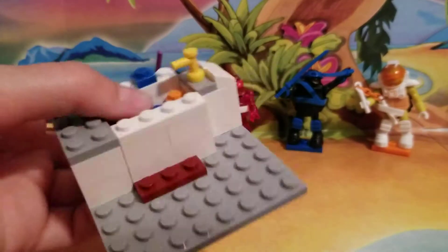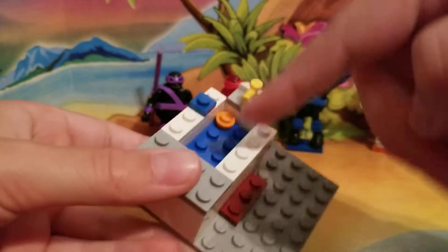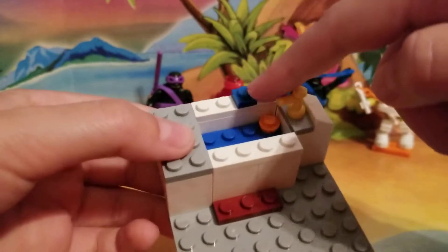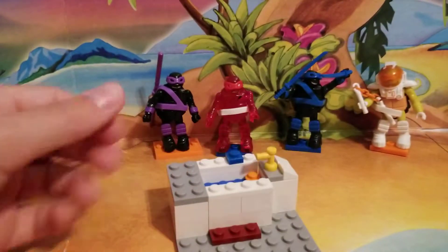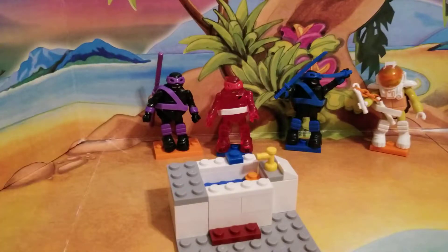Now this part is completely optional — just kind of decorate the bathtub. This is a rubber ducky and a little bar of soap. So I hope you guys did think this was helpful to build your Lego bathtub. Like, comment, subscribe, and thank you for watching. Goodbye!